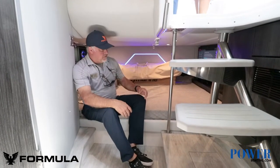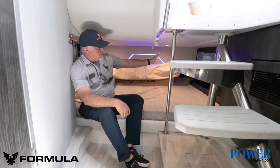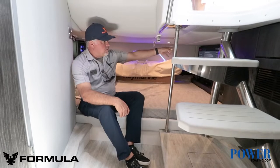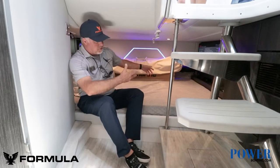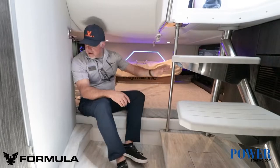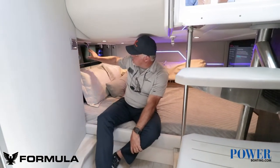So this is the main sleeping area. You've got a queen-size bed here, and there's also a TV at the foot of the bed. Your air conditioning vent comes right through the top here. There are also rod holders on the ceiling in here, so if you don't use this for sleeping you can store more of those in here. And then there's more storage back behind here.